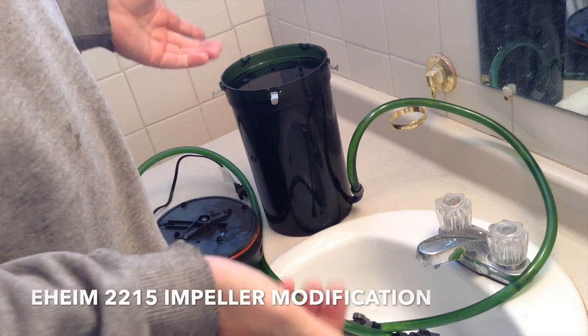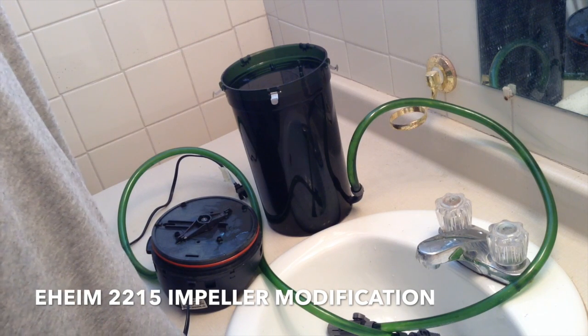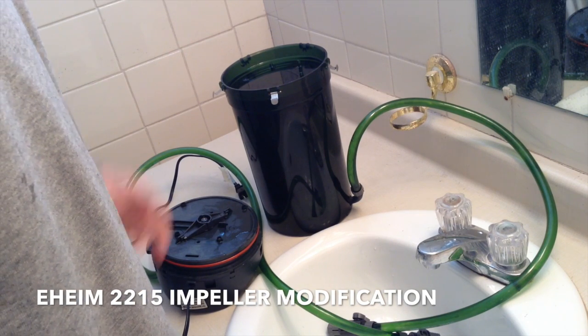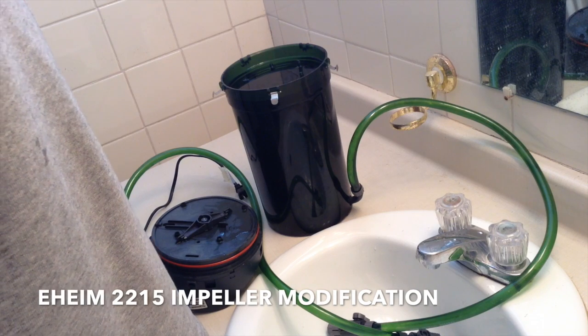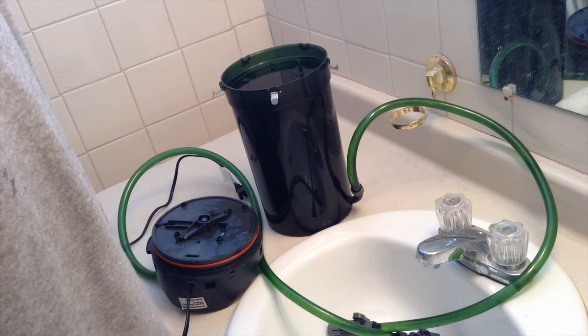For the cost of a brass rod from my local hobby shop, which was about $3, and whatever an eraser costs — so for under $4 — I was able to fix my filter. Thanks for watching.